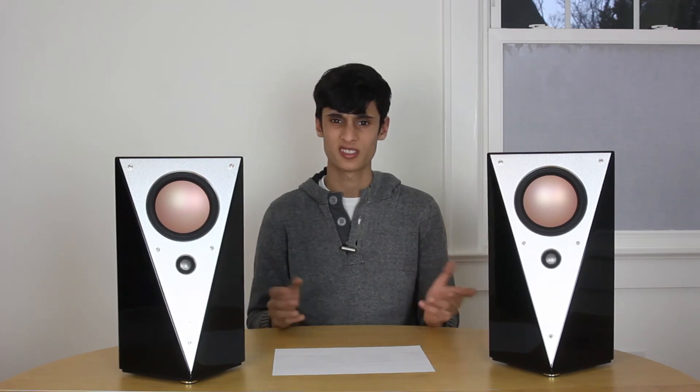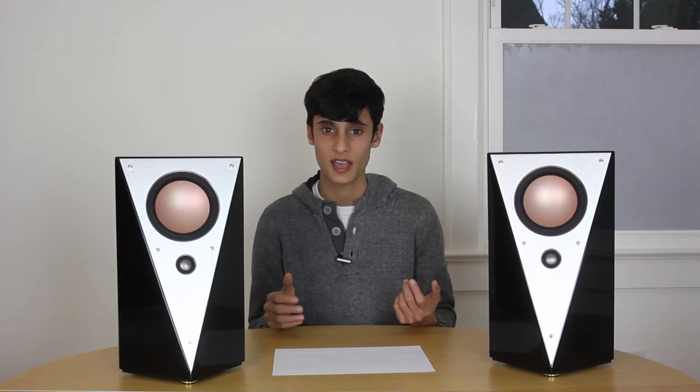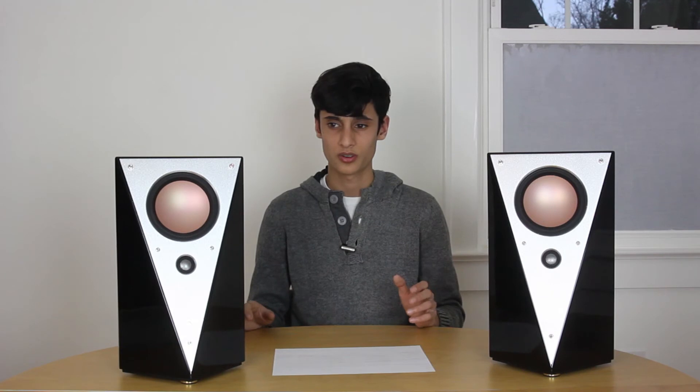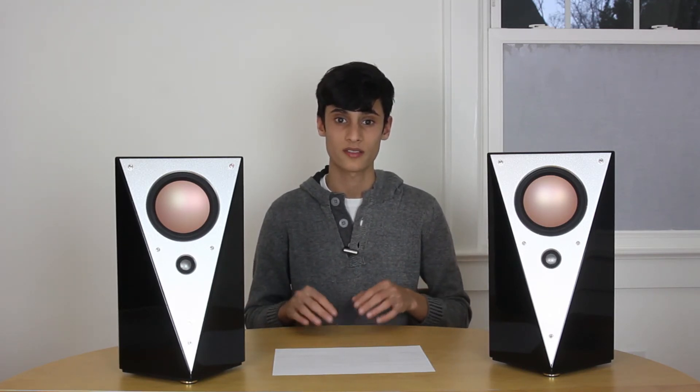Blending in with subwoofers is another really good thing these speakers did. They blended with all four of the subwoofers I had laying around really well and really easily. I almost didn't have to do any tinkering — I just set it up and it sounded amazing straight out of the box. That's another perk of having an active crossover.